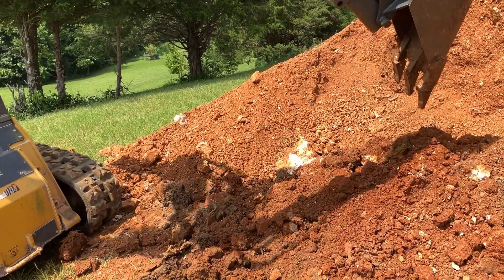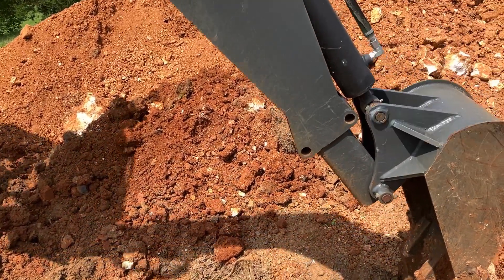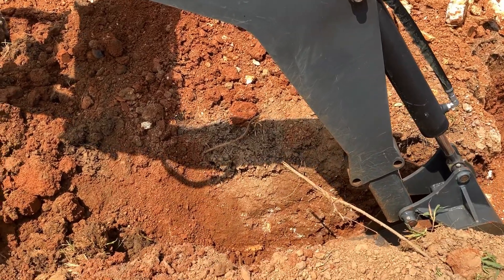Now that we know what our drop has to be, we just have to get our 24 feet of line dug. Hopefully we'll get close enough.